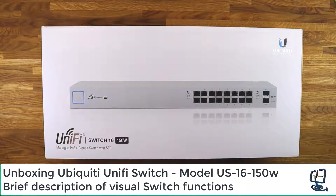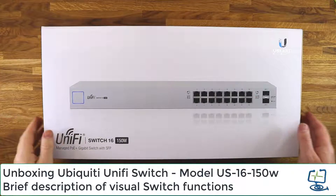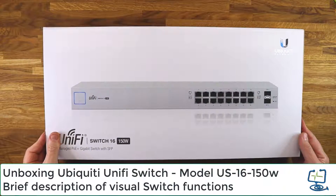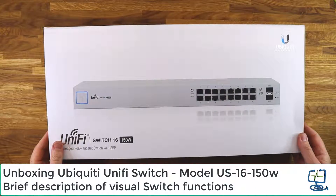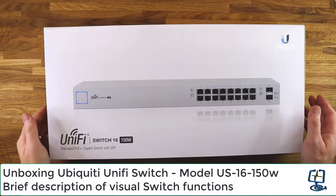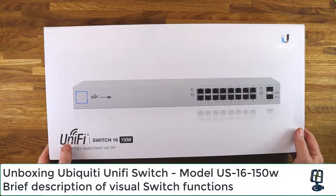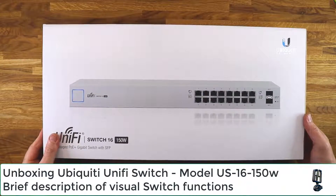Hello and welcome back to the computer lab. In this short video I'm going to be unboxing the Ubiquiti UniFi 16-port PoE switch, 150 watts. My original plan was to unbox the switch and then show it going into the installation, however the video was looking like it was going to be too long. So I'm just going to do a short video — probably five or six minutes — unbox the switch, show you what you get for your money, and briefly touch on some functionality.